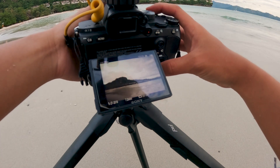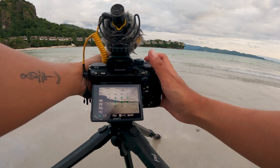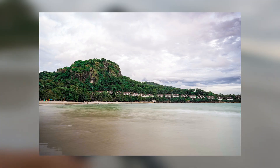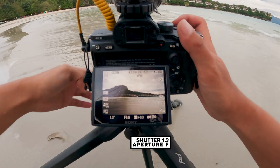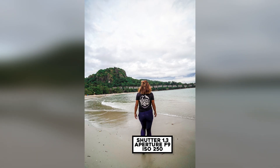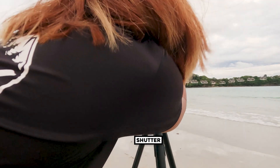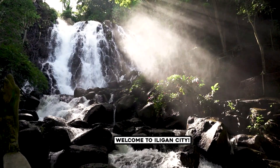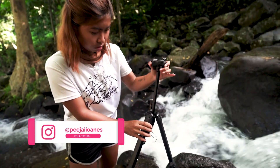Here's a sample shot. Actually the sunset is over there. We're looking for the right angle now. We're here right now in the city of waterfalls, and we're going to take some landscape photography using the Pig Design tripod. He's going to take a photo from a landscape angle.